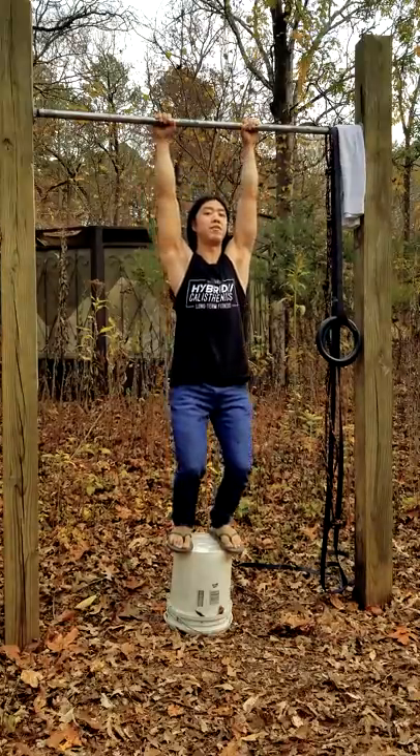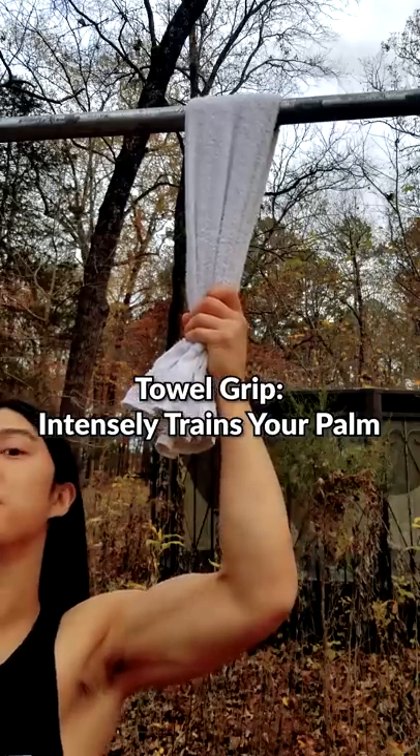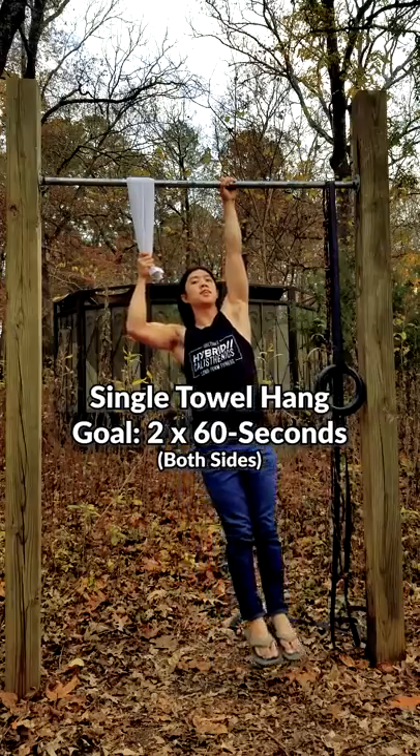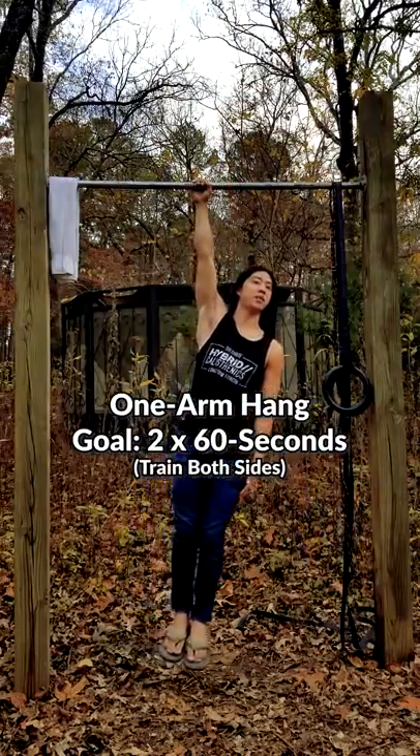If the transition is too difficult at first, you can assist with your legs. Once you can hit that goal, throw in a towel to make things harder. It also trains the muscles in your deep palm. Gradually use less and less towel assistance until you can hang from one arm. This helps train your shoulder for the harder exercises that are about to come.